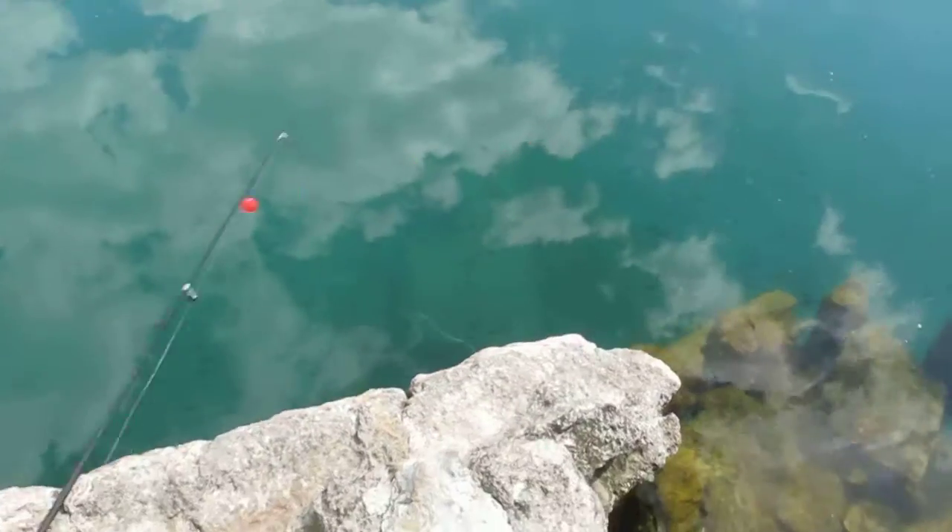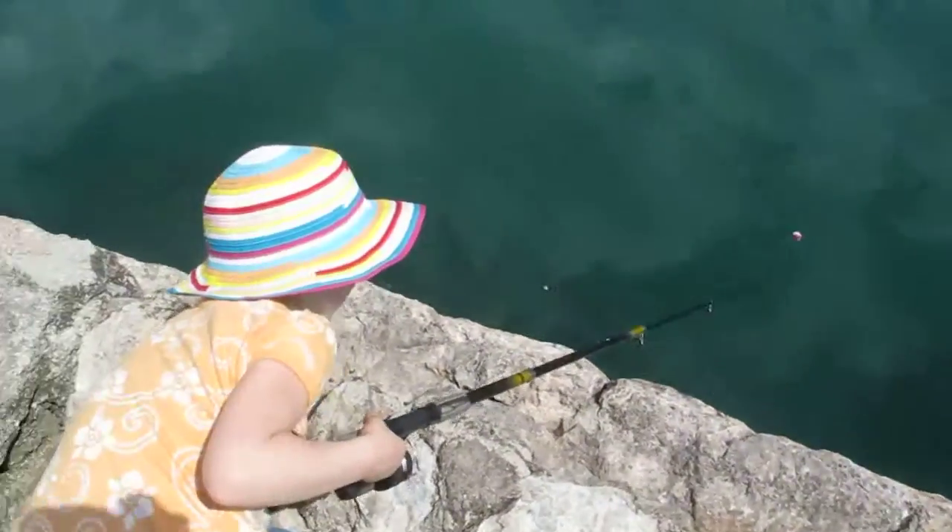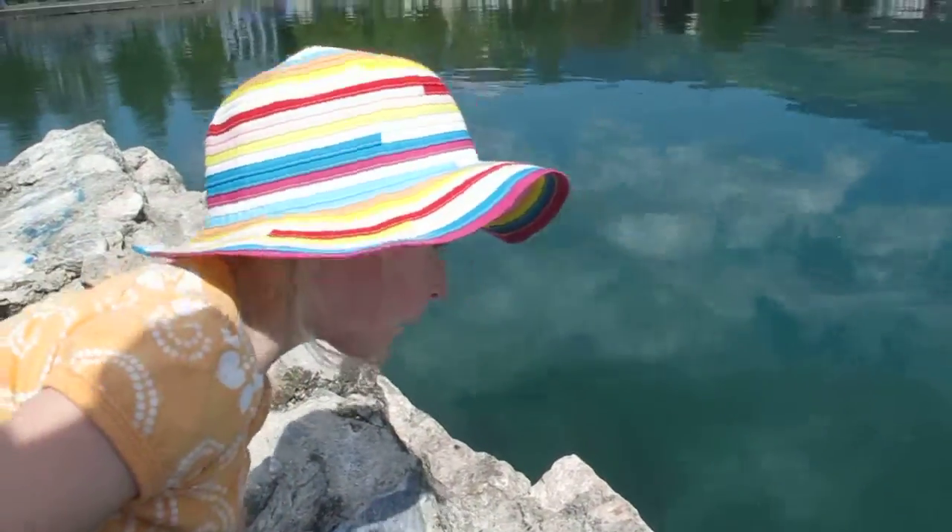I don't know. Okay, let's show everybody the fish — there's no glare. There you go. All right, you want to do some more fishing? Sounds good to me. Okay, say bye everybody — bye everybody!